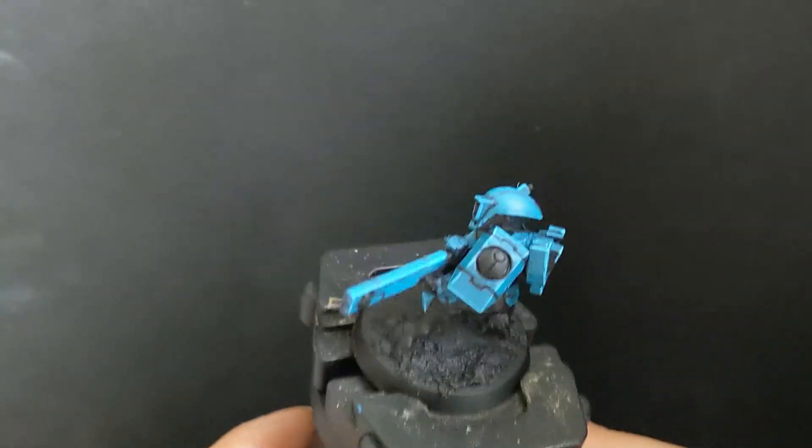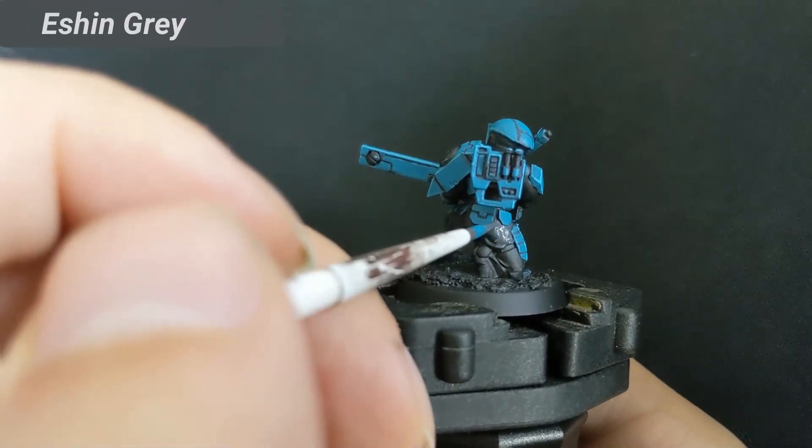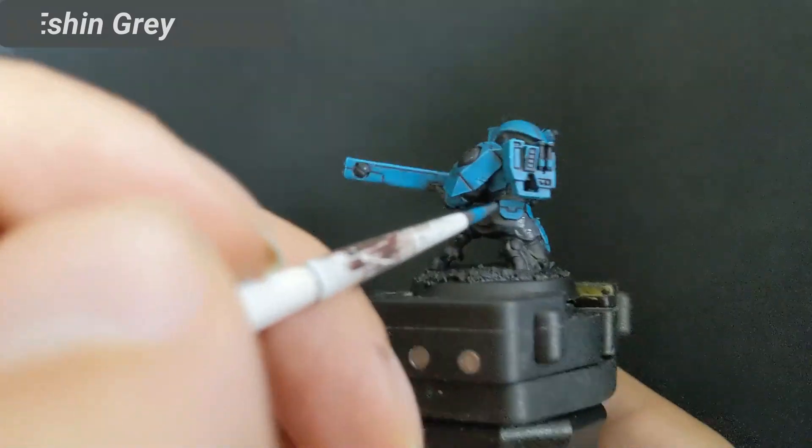With this, the armor is done. For the fabric, I use Eshin Grey as a base coat.